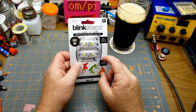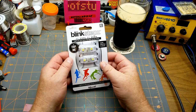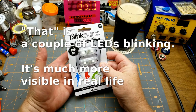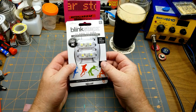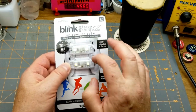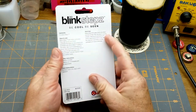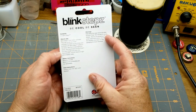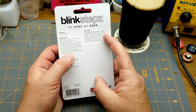Tonight's amusement is a teardown of this little thing I found at the dollar store — it's called Blink Steps. What it does is every time it gets bumped it lights up. They're supposed to be tied to your shoelaces so that when you're walking or jogging, with every footstep it flashes. The packaging says: light up as you move, unthread your laces and rethread with Blink Steps added, one per shoe recommended.